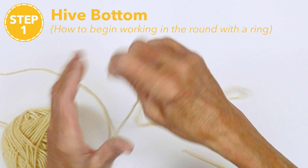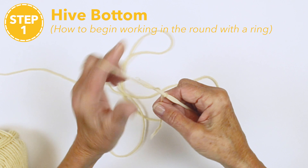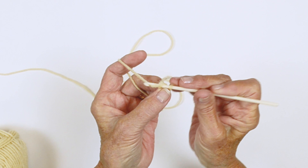We're going to make a slip knot. Chain three. And then you're going to slip stitch into that first chain and you're going to create a ring. It's a tiny ring, but you're going to work your stitches in there.